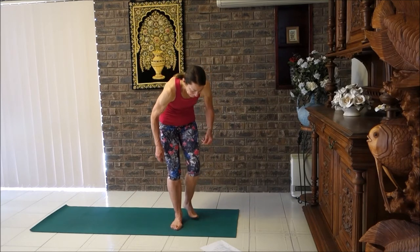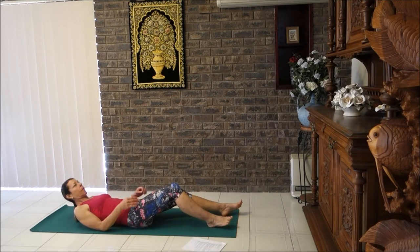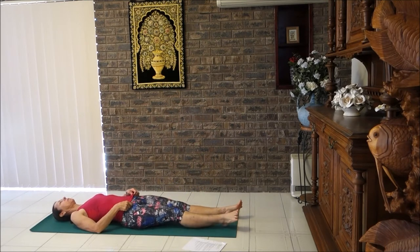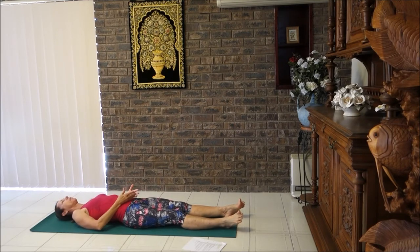Now join me as we lay down on the mat. Relax your body and make sure your shoulder blades are on the floor. Slide the shoulder blades downwards and inwards — press with the elbows a little bit into the back to lift the mid back up. Slide shoulder blades downwards and inwards so they're nice and flat. The chest is open, shoulders are wide.